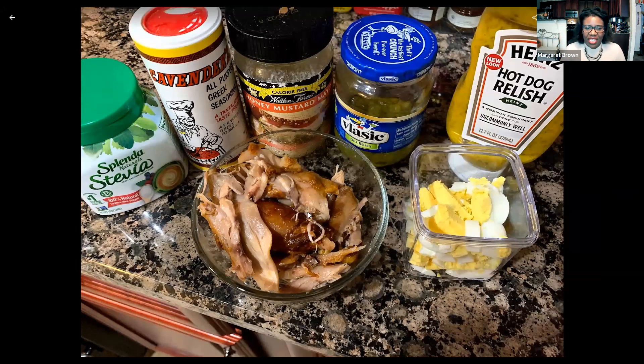I've got some pulled chicken here. I'm going to show you how I made this. This is just chicken leg quarters that I baked in the air fryer, and then once they're done you can just pull them apart. If you have rotisserie chicken or if you buy the shredded chicken, any chicken will work.